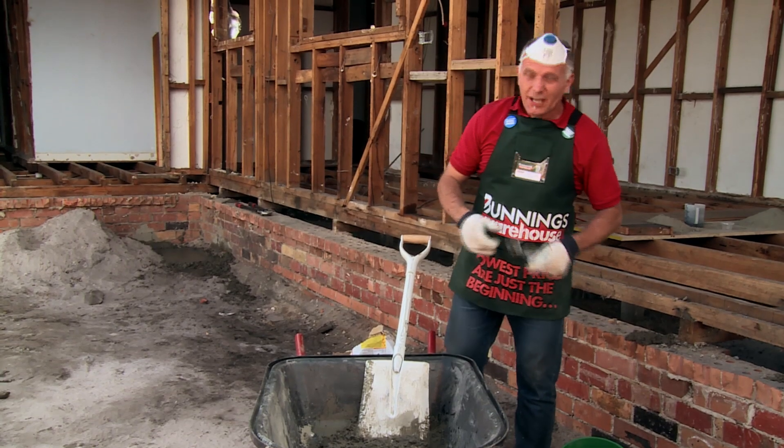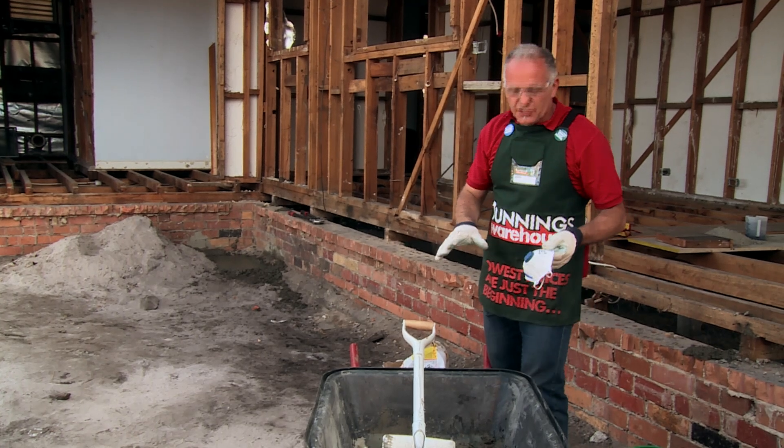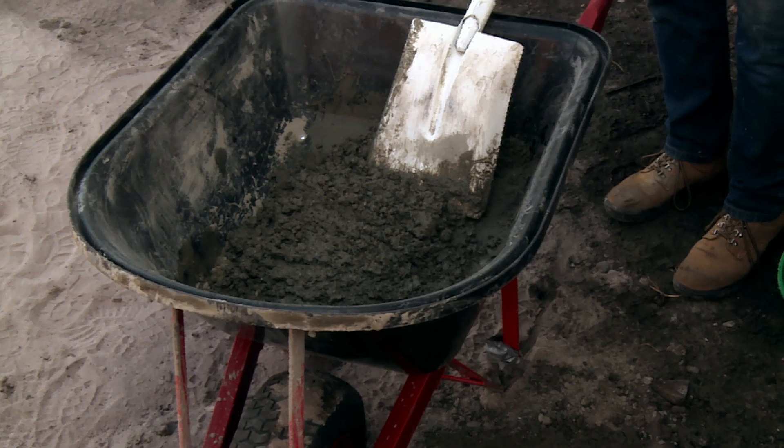All right, I'm just about to add a little bit more water. You see I've got the mask off now because the hazard — the cement dust — doesn't exist anymore. Continue mixing to get the right consistency.